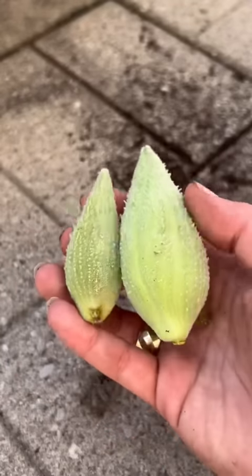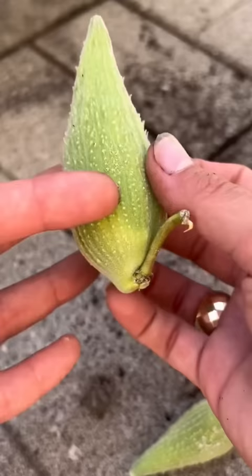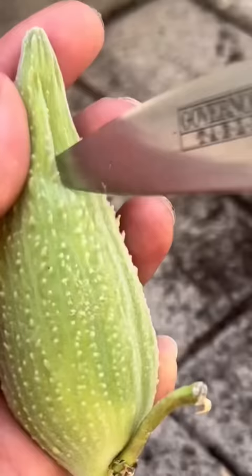Monarch butterflies need a host plant to lay their eggs, and they choose milkweed. So of course I bought a milkweed plant, but instead of butterfly eggs it got infiltrated with pests. But you won't believe what I discovered.